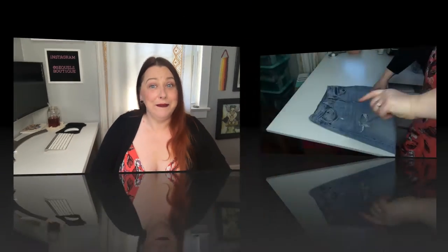Step two: measure. And again, you're going to measure them all at once. Batch them together — it saves time. So let me flip you around and I'll give you a detailed version of how I measure.